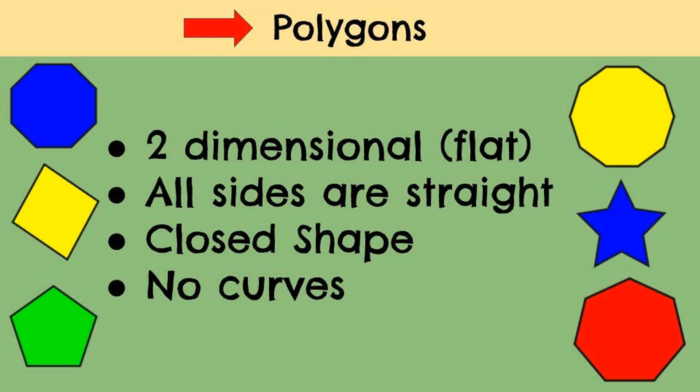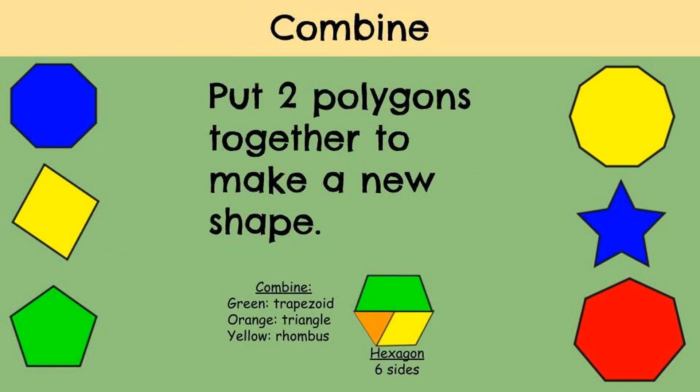For today's show, I'm going to be combining two different polygons to make a new shape. But what exactly is a polygon and what does combine mean? A polygon is a two-dimensional shape that has to be flat. All sides have to be straight. You have to have a closed shape and there cannot be any curves. When you combine something, you're putting two things together. Like in the summer when you're really thirsty, you might want some lemonade — you grab some water and lemonade mix, combine the two together, and you get some cool, refreshing lemonade. Here we're going to put two polygons together to make a new shape.